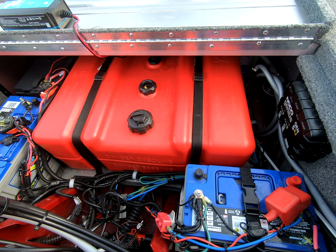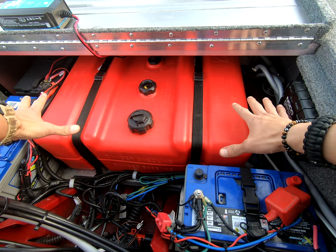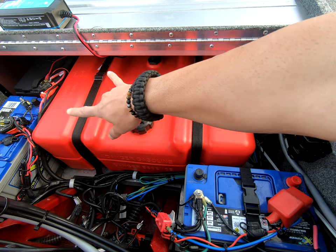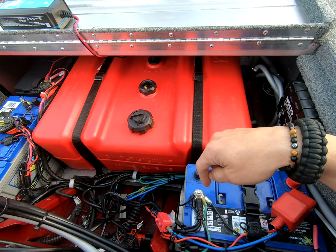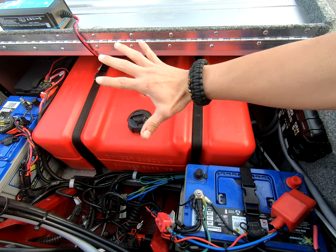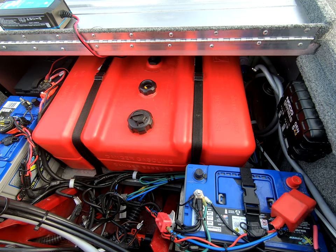Hope this video was helpful. I know a lot of new owners are always inquiring about fuel tanks, so I figured why not make this video. This is the most ideal way you want to run it — it still provides space for a battery to the right and two batteries to the left if you run two. This is the most optimal positioning for good weight distribution: as the fuel runs down, the weight will always stay centralized. Anyway guys, hope this helps, have a great rest of your day, and I'll see you guys next time.